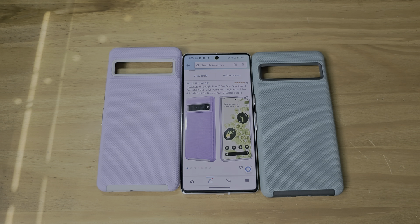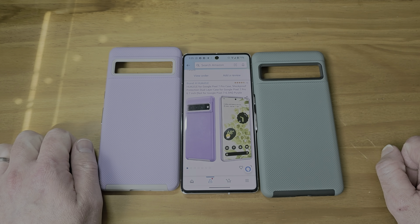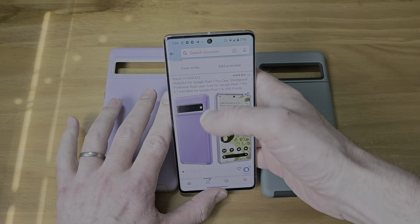All right, welcome. Got another Google Pixel 7 case review. We have a ton of them here for you. We have, again, a weird named case.